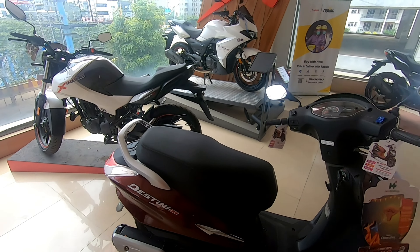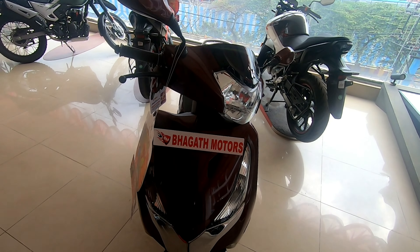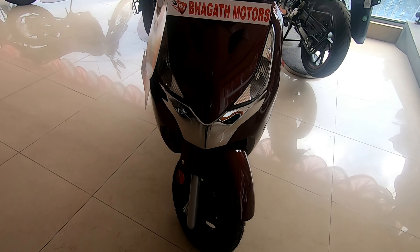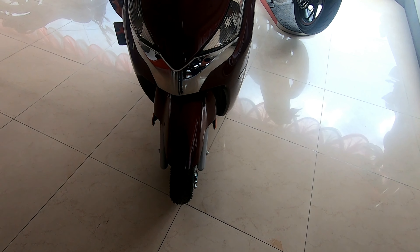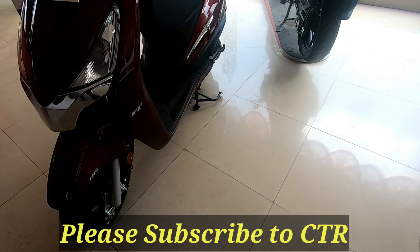One thing is that the Destiny comes with a metal body, which is very nice. The front portion is fiber. The front turn indicators are halogen — in fact, everything is halogen on this scooter. You also get a chrome strip at the front, and the front mudguard is metal. It has good-looking telescopic suspension and tubeless tires.